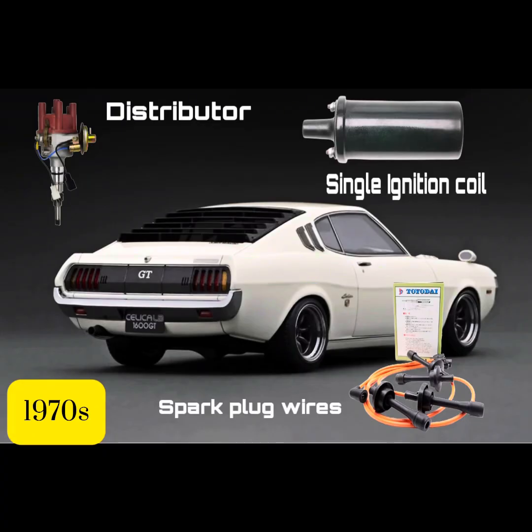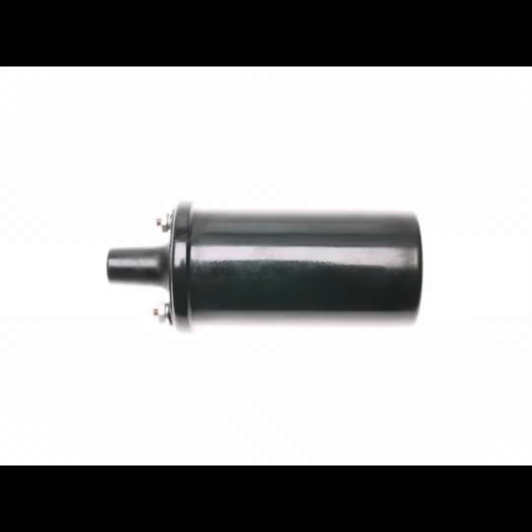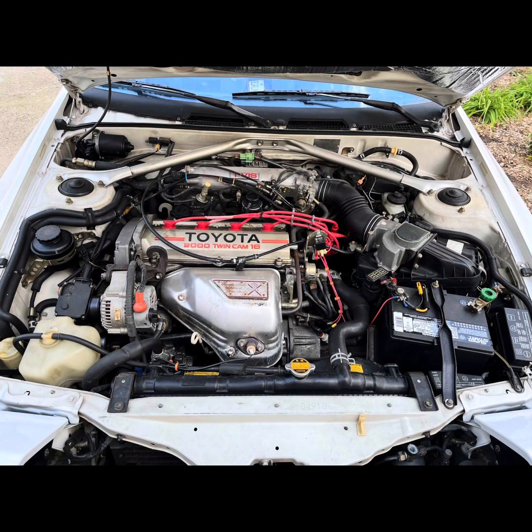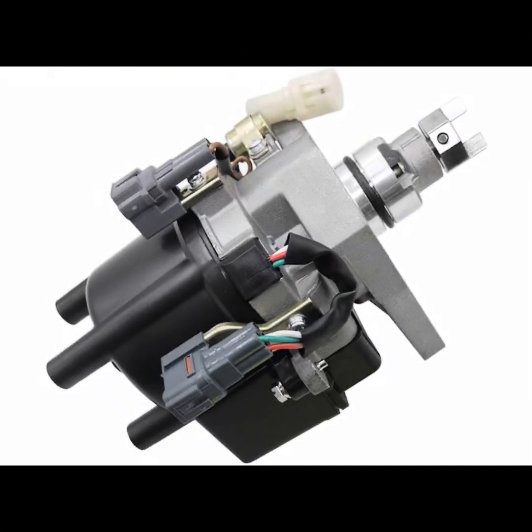In the early years, Toyota used to use a single ignition coil to power the spark plugs. That single coil would send the spark to the distributor, and the distributor would send it individually to every spark plug through wires. Unfortunately, if that single coil would fail, you'd be left stranded. In the next system, Toyota combined the distributor and the coil as one unit. But same thing — this coil pack would send the spark to every spark plug individually through wires. And similar to the last system, if this single coil would fail, it would affect all cylinders.